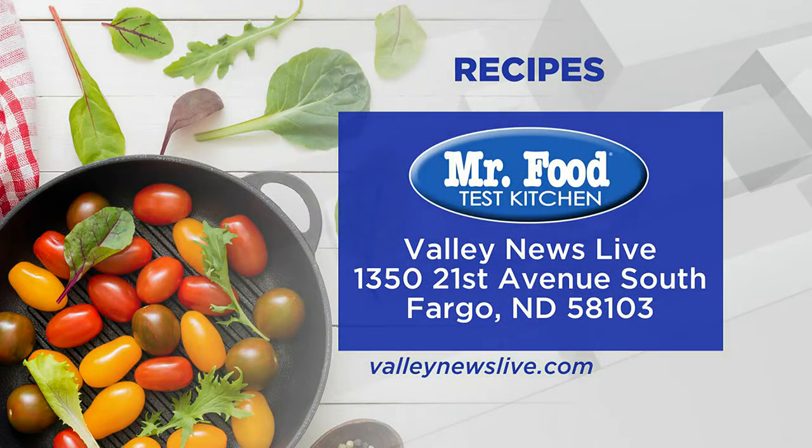I'm Howard with Kelly in the Mr. Food Test Kitchen, where today we found a sinfully rich and chocolatey way for you to say, "Ooh, it's so good." There's a link to today's recipe on ValleyNewsLive.com — just click on the Mr. Food button.